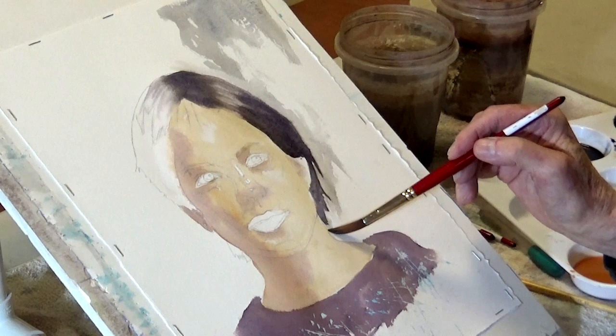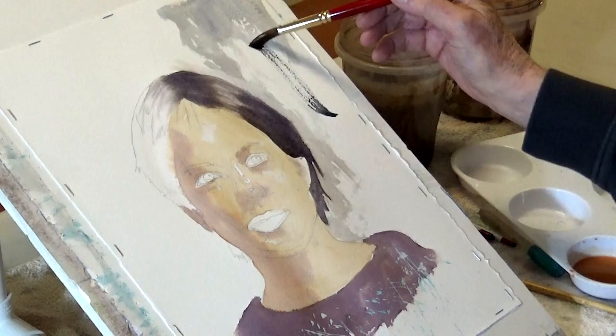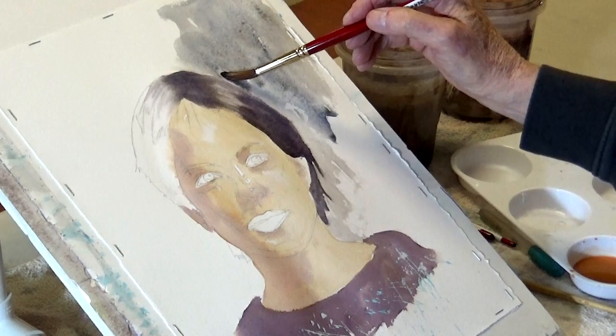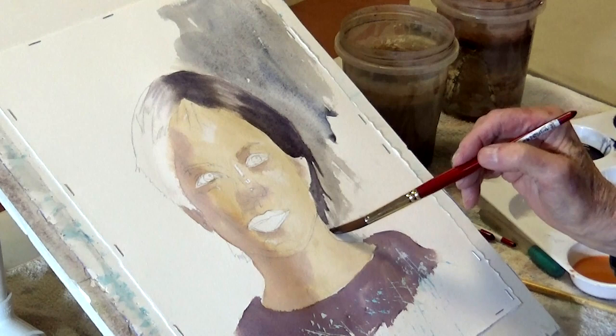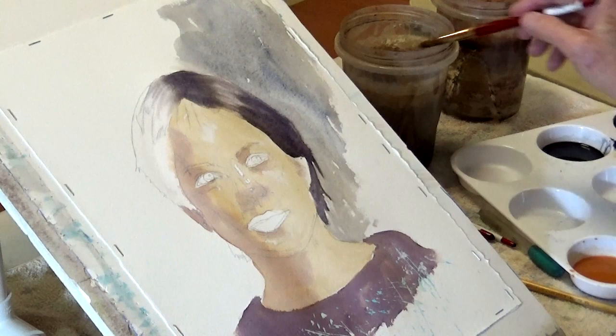It pushes things back - they were really on top of you before. Get all this done first, and the background isn't this dark; I'm just throwing it in to demonstrate the importance of getting rid of the white of the paper in understanding what your values are supposed to look like. That's the first step. Everything needs to be dry after that because you don't want to go back into it.